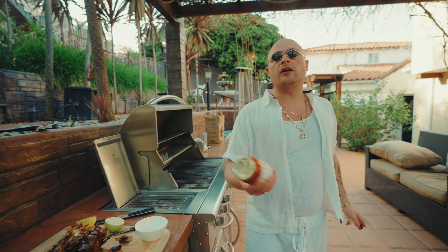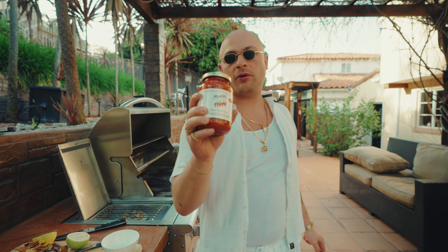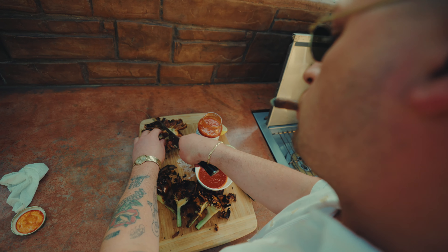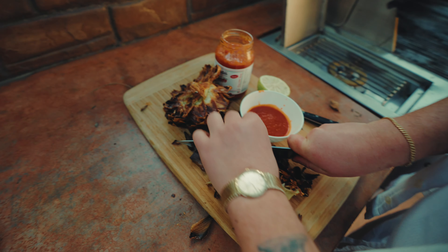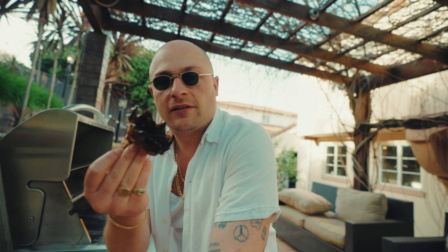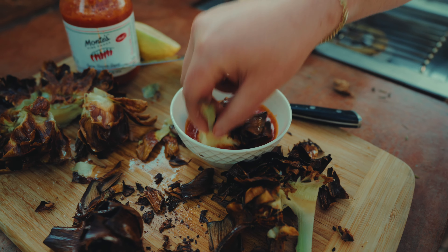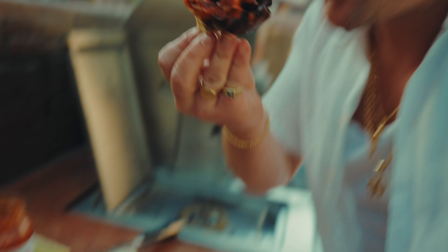Now you're gonna want to dunk these bad boys in something. The Monty's sweet sauce I find perfect for this recipe. Take this bad boy like this right here, dunk it in your sauce — make it live.